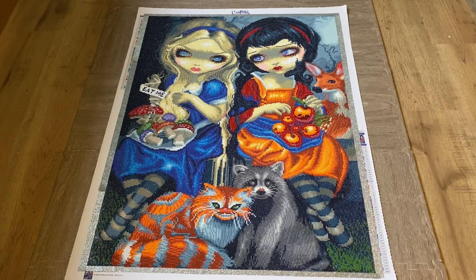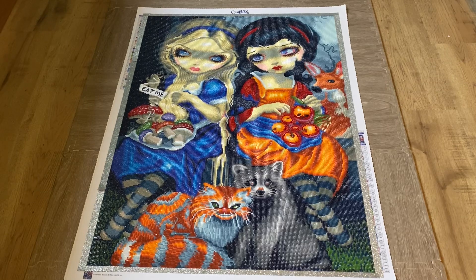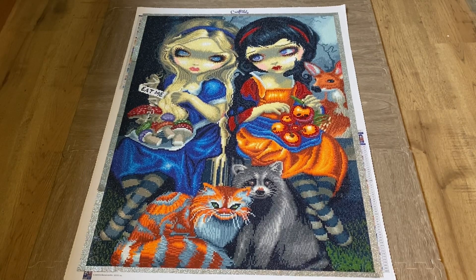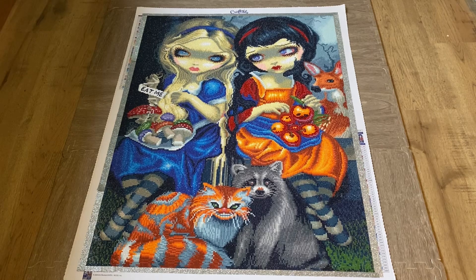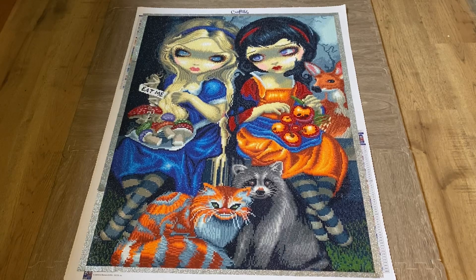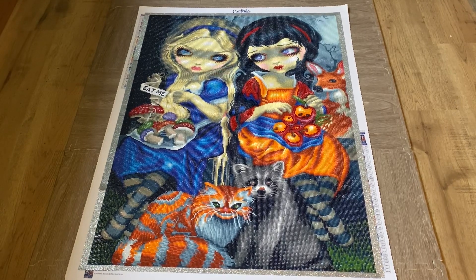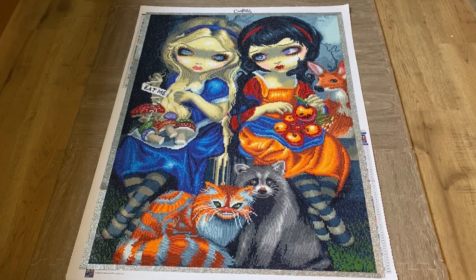This one was a round drill and it had 51 colors. Craftably does not skimp on you — out of the 51 colors it had two AB drills and also a crystal drill, like a rhinestone, and I just absolutely loved doing this kit. I love the colors, I love how it's whimsical but kind of dark, like a dark fairy tale. There is nothing about this kit that I don't like.